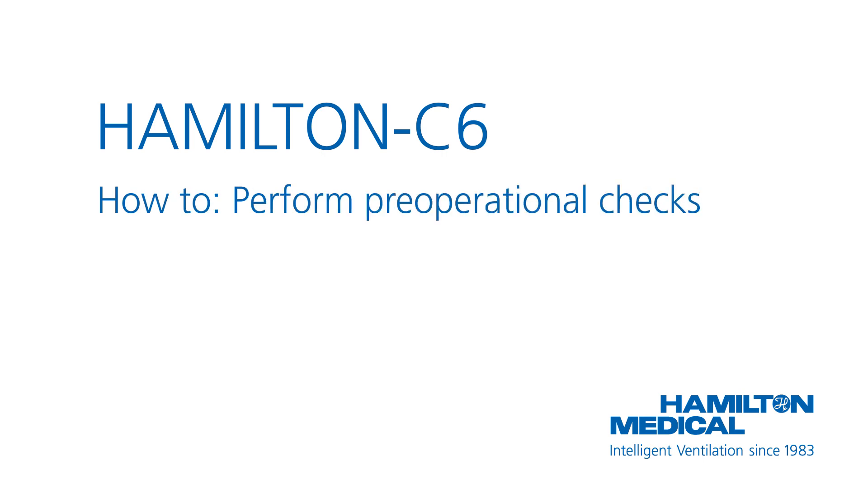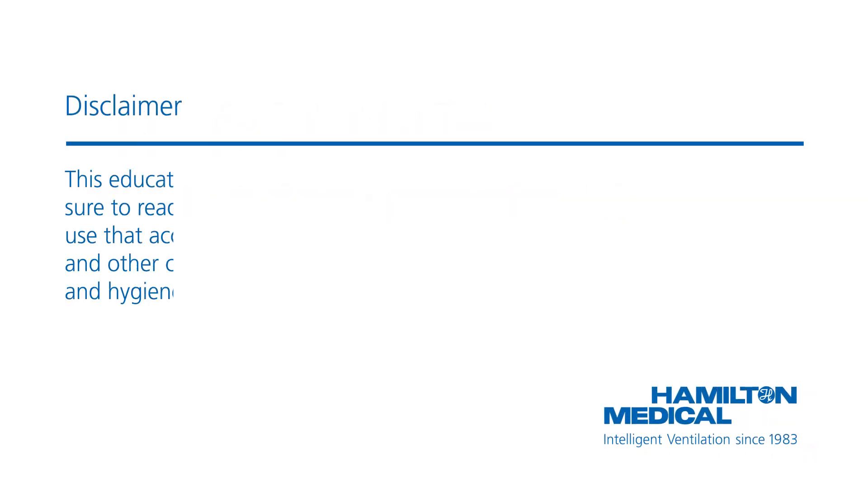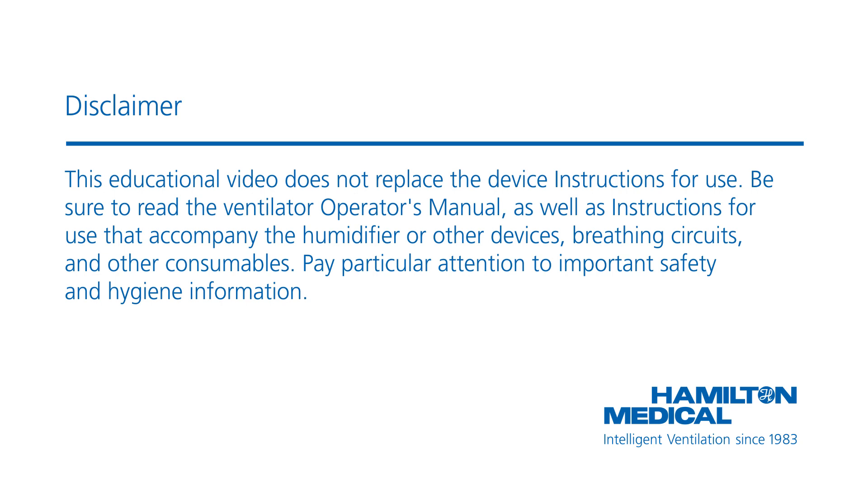This how-to video will show you how to perform the pre-operational checks, including calibration of the flow sensor and a breathing circuit tightness test. You will also learn how to perform calibration of the O2 sensor and zero calibration of the CO2 sensor. This educational video does not replace the device instructions for use.